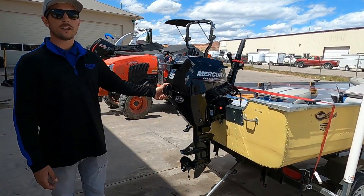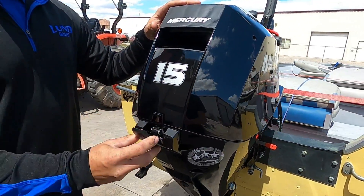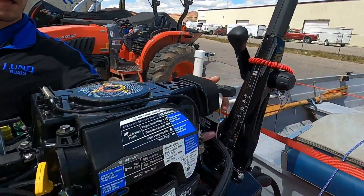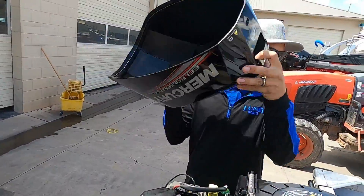First thing I want to show you is up under the cowling, how you're going to take care of it when you service this engine. To remove the cowling you want to flip this latch here and lift up. You do have the pull rope on the back side — you need to make sure that it comes out through this hole.